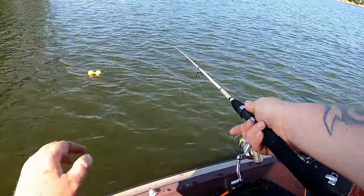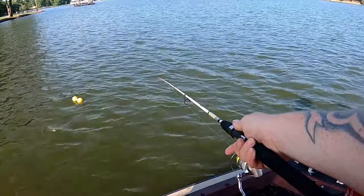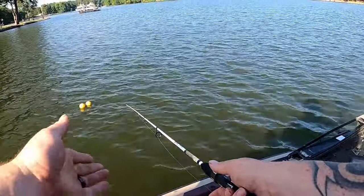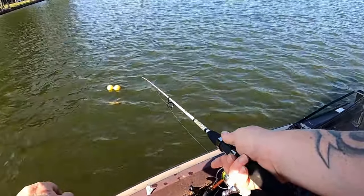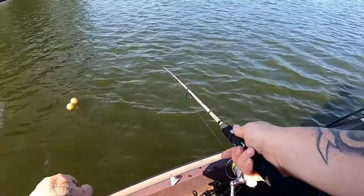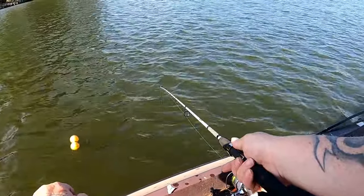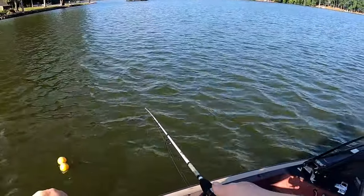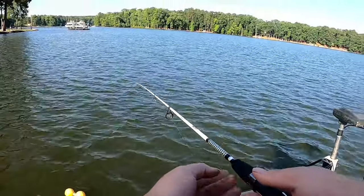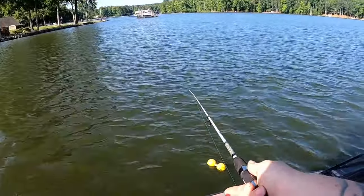We're just going to piddle paddle around trying to make different angles at that same little area and see if another one wants to bite. I'm using my foot control trolling motor to move my rod — an eight-foot rod would probably be a little bit better today but don't have one, so we're using this six-six like a long pole and just moving it around. Casting and winding is fun, but in my opinion it doesn't get any better than marking it with 2D and putting a buoy out, because you can't perfectly count down to get on top of the brush and you're going to end up getting hung and scare all the fish off.